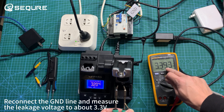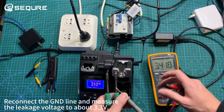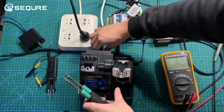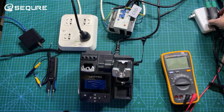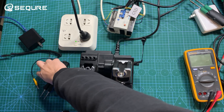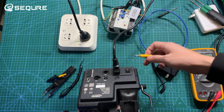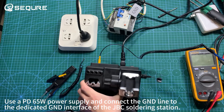Reconnect the GND line and measure the leakage voltage, about 3.3 volts. Use a PD65W power supply and connect the GND line to the dedicated GND interface of the JBC soldering station.